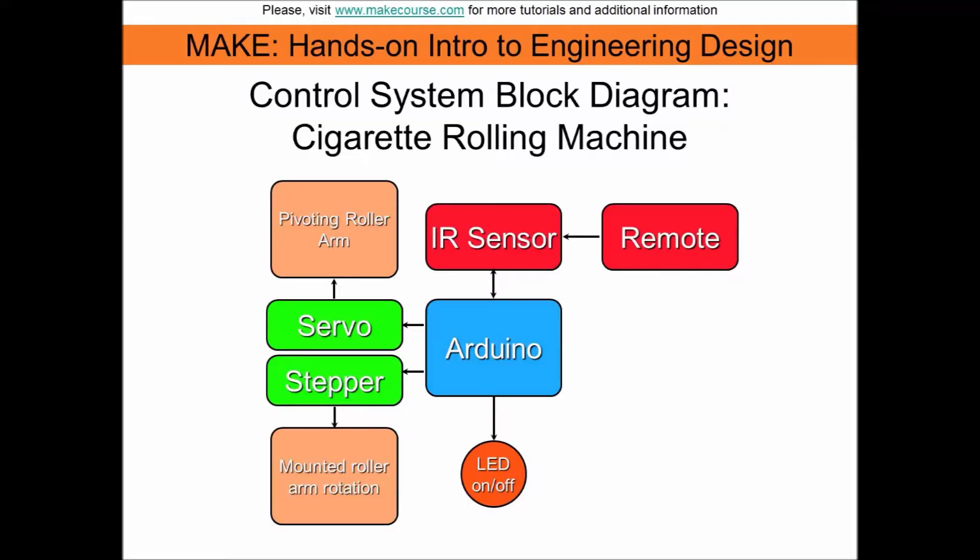This is my block circuit diagram. It is fairly straightforward, with the infrared sensor receiving the signal from the remote and relaying that information to the Arduino to engage the corresponding motor to perform the desired function.